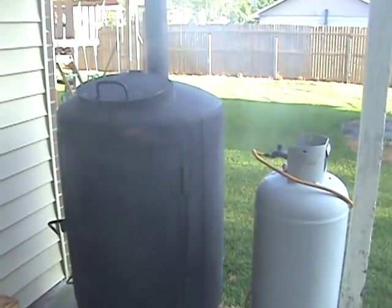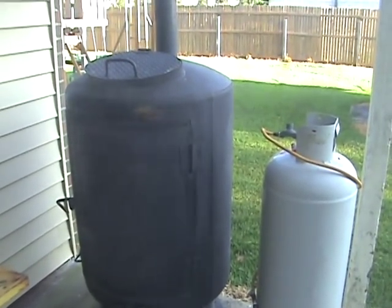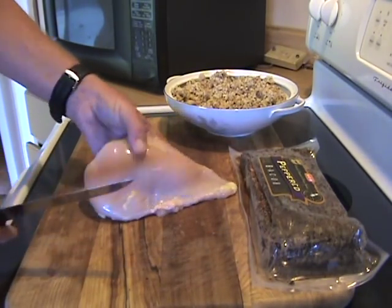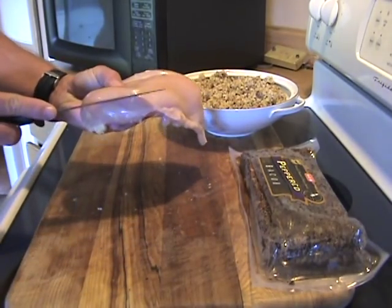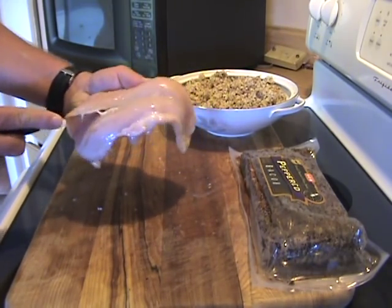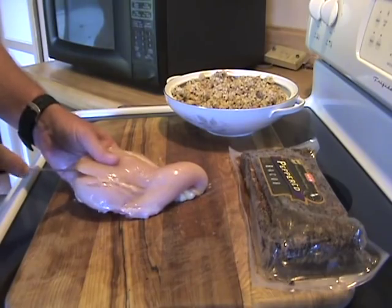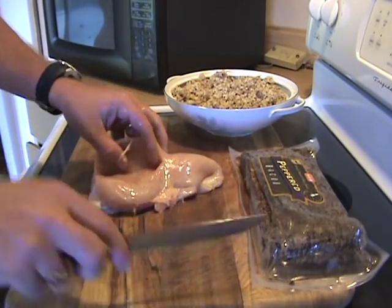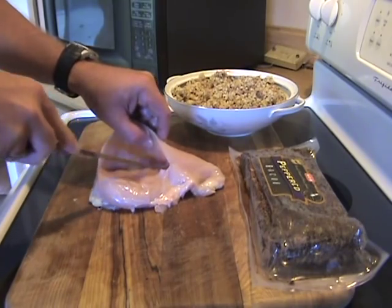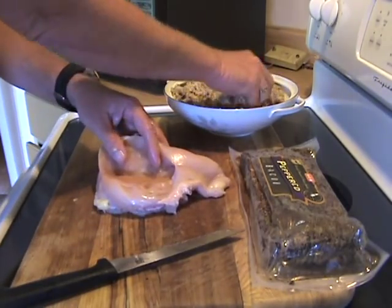The brisket and ribs are on the smoker — it's doing its job as usual. Next, we'll go ahead and prepare the stuffed chicken. This is gonna be pretty quick and easy. Basically what you want to do is take the chicken breast and slice it — you don't want to cut all the way through. What you're trying to do is just make a little pocket. Open that up a little bit. Just enough to make a pocket in there. Then take your rice dressing.